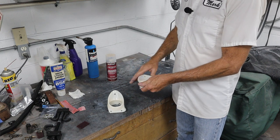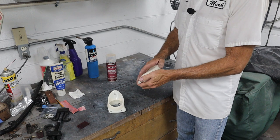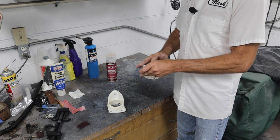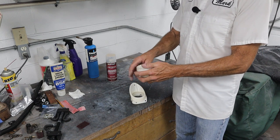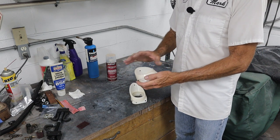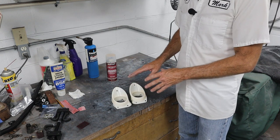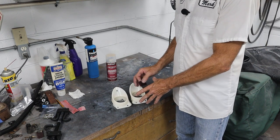When I touch these now after running the torch over them and wiping them with lacquer thinner, the surface doesn't feel quite the same. It's not rough, but it's not glass-like either — it's almost kind of sticky, and that's perfect. That's what you want. The next thing I'm going to do is take a Scotch-Brite pad and scuff these up really well.